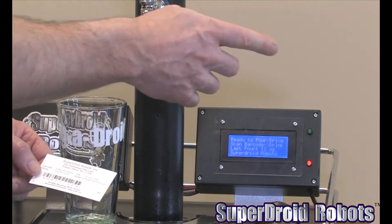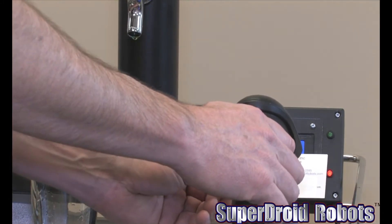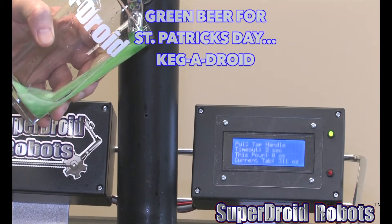Right now it's disabled, meaning it can't pour beer. All you do is simply come in, scan your barcode or RFID. The light turns green saying it's ready to pour, and you pour your beer.